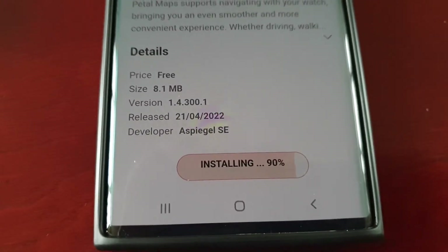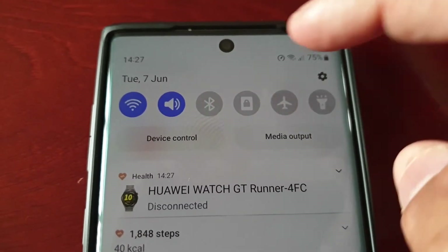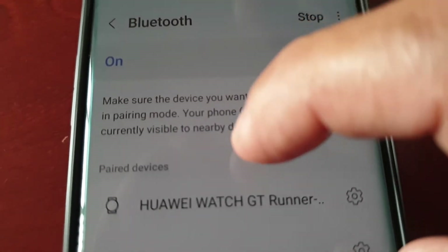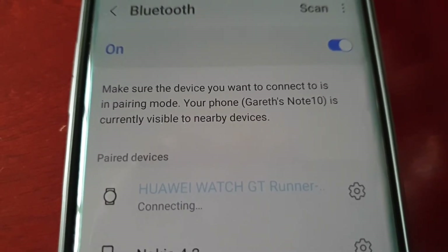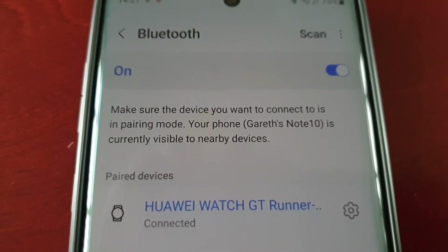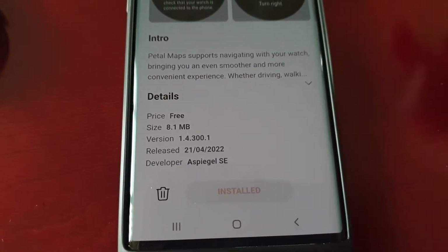If this happens to you and it freezes, just pull down the notifications and turn off the Bluetooth, then turn it back on and reconnect the watch. Just wait for it to say Connected, then go back to Petal Maps and it should then say Installed.